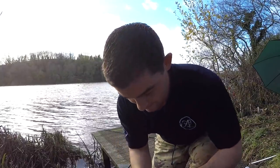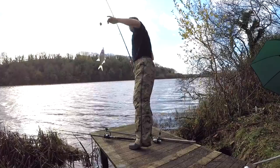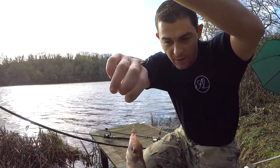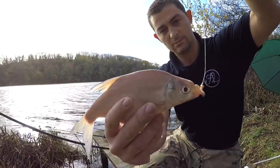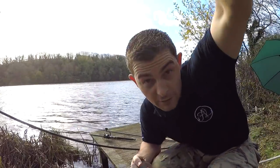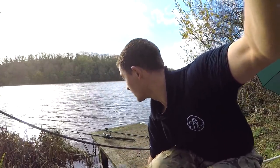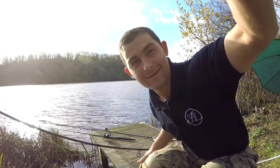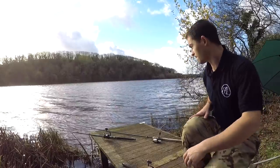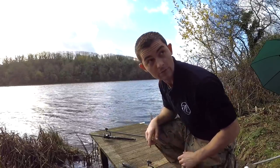I knew there was perch in here - I was hoping they'd be just a little bit bigger. I thought this would happen - just keep getting loads of little pecking bites and it's just these little skimmer bream. Unfortunately when the little fish move in there's not much you can do, you've just got to fish through them. Better than catching nothing though. That was just on hooked maggots. On the little perch rod I've now put a lobworm about two foot below a little tiny waggler float to see if I can pick up a bigger perch.